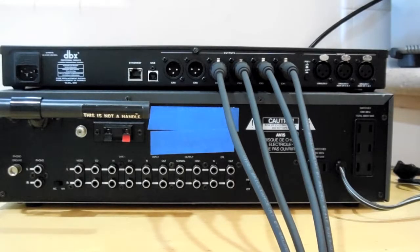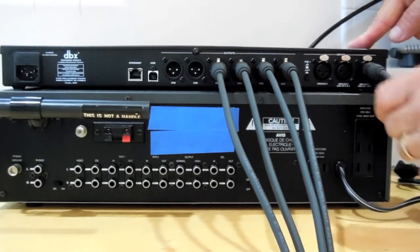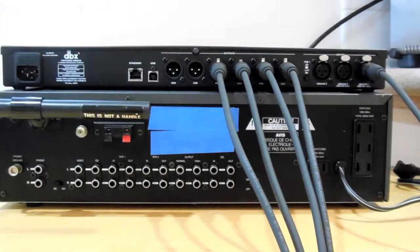For digital operation, when not wanting to use a standard preamp, you simply will connect a single digital interconnect to input 1. The other end will go to your digital output source. Once again, plug in the crossover. It will turn on when you do, as there is no switch used or needed. Wait about 30 seconds for the unit to initialize.